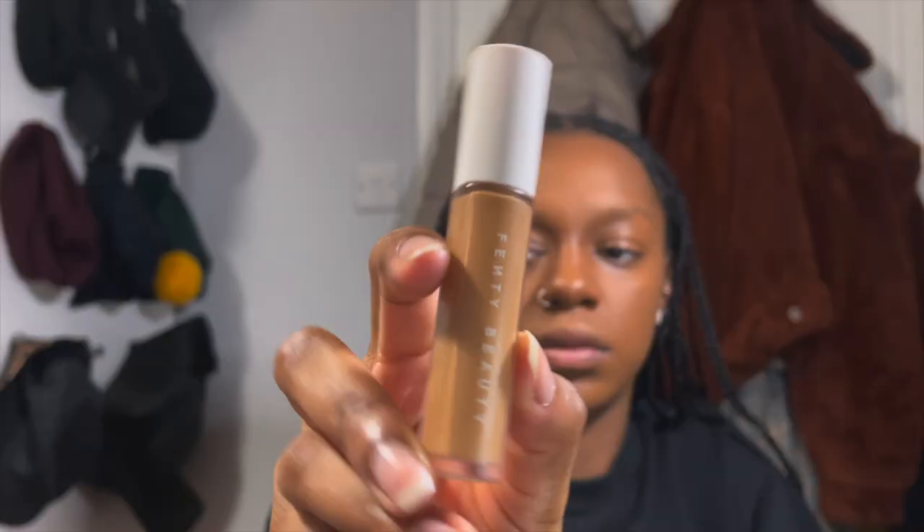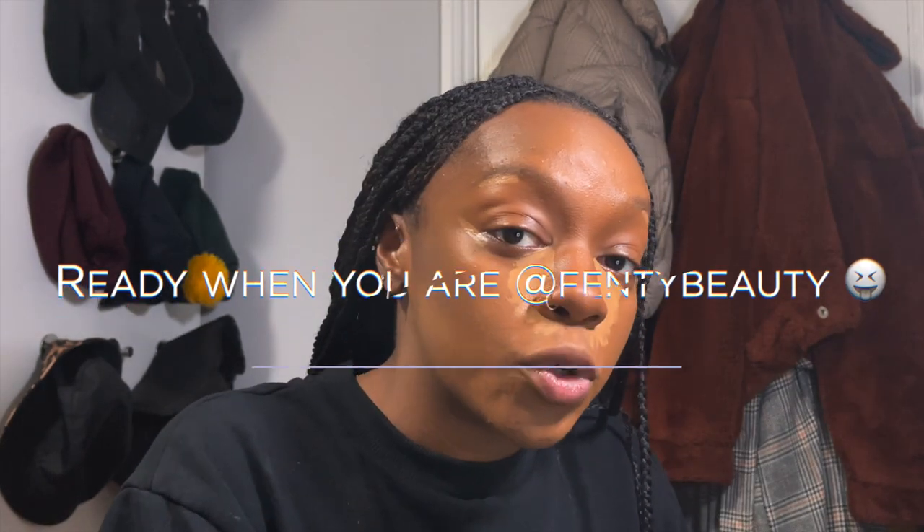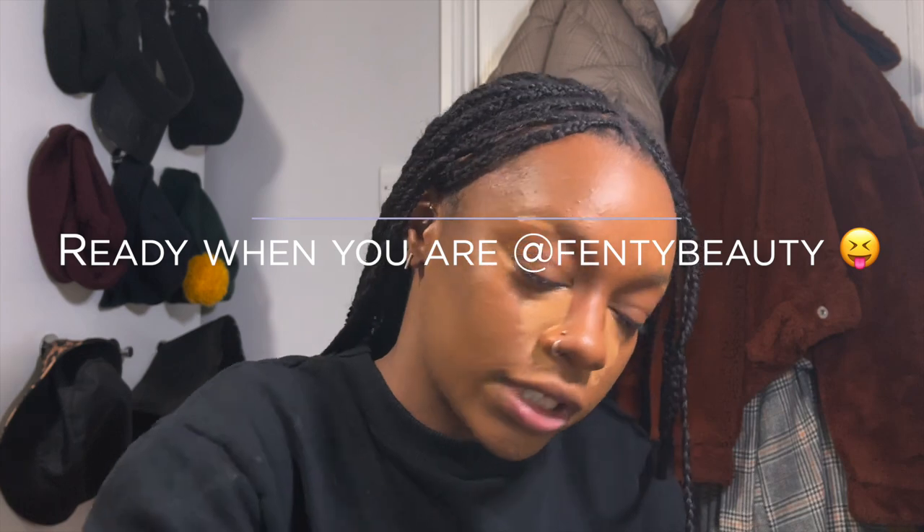This is the Fenty Beauty Pro Filter Instant Retouch Concealer in shade 360. I apply that under my eyes and around the nose. I had some issues with my setup so I had to reset the camera. The concealer has been sitting on my face for about three minutes now — I do like to let it sit to build up coverage before setting it down.